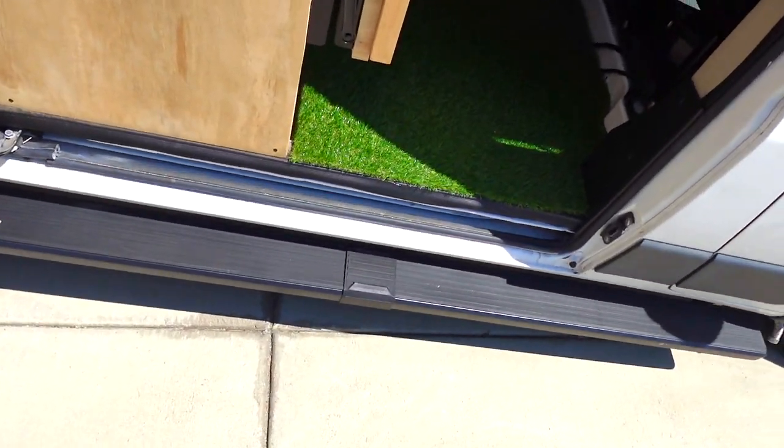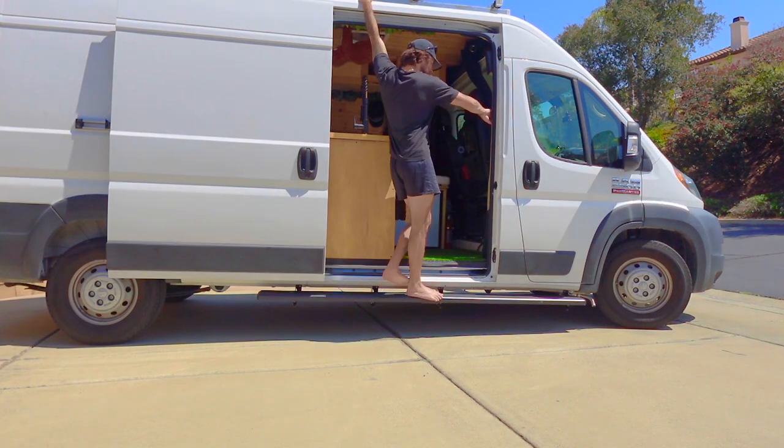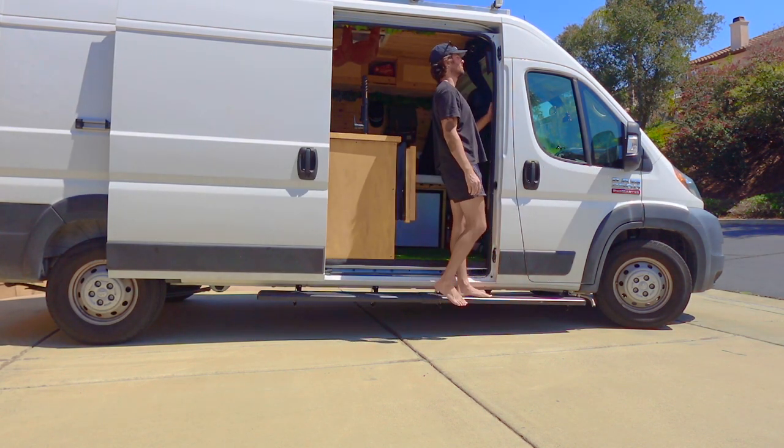Hey guys, today I'm going to show you how I installed running boards or sidesteps on my Ram ProMaster. If you guys want to get the same running boards, I'll link them in the description down below. Well, here it is guys. Enjoy.